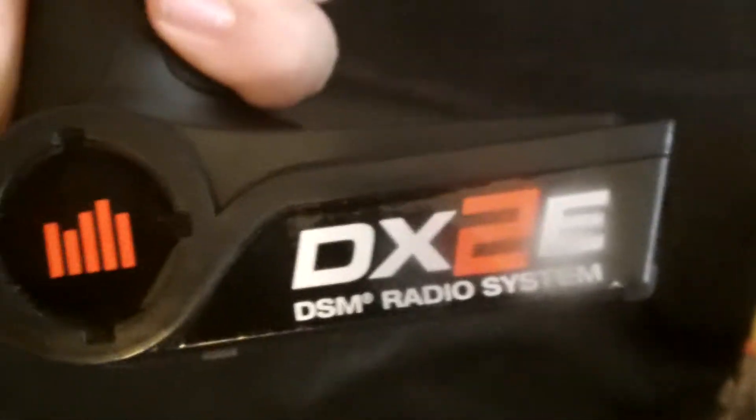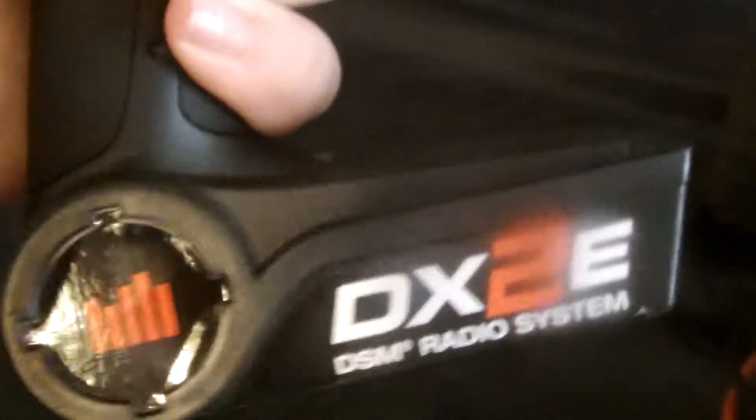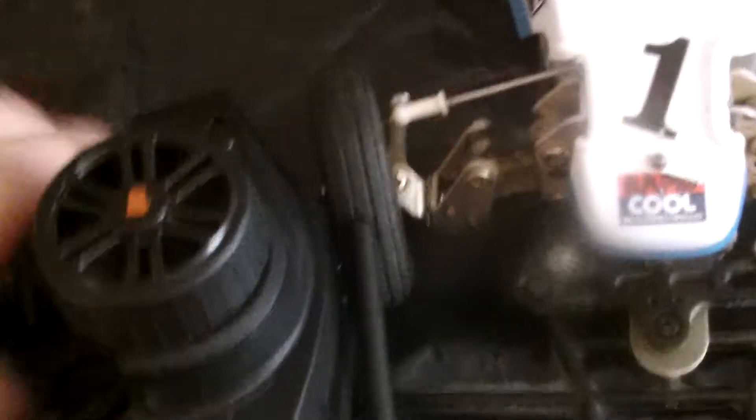Let's start off with the remote. I got a Spektrum DX2e — it feels really nice in the hand. It has an on/off switch right there and it only holds four double-A batteries. The only thing I don't like about it is that it has a little antenna, but it's better than the extremely long one. Now let's get to the car.